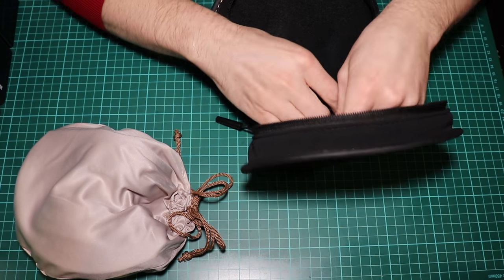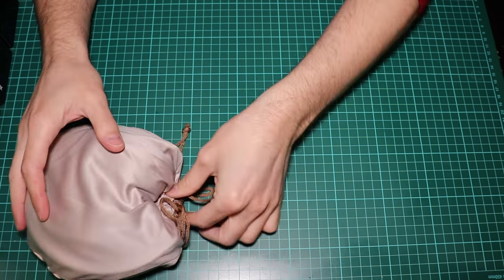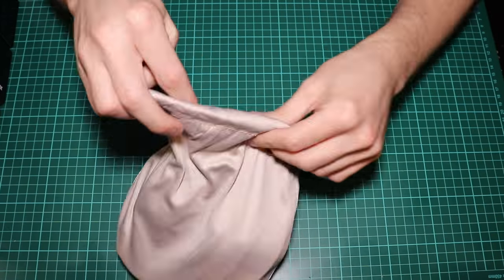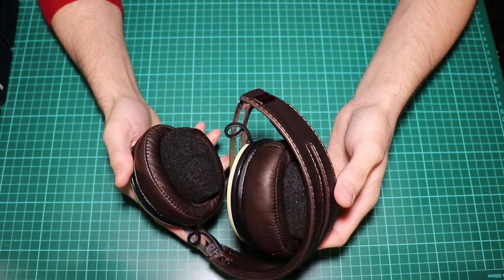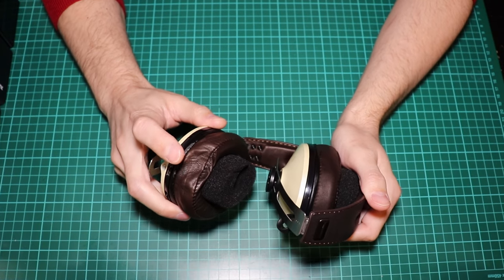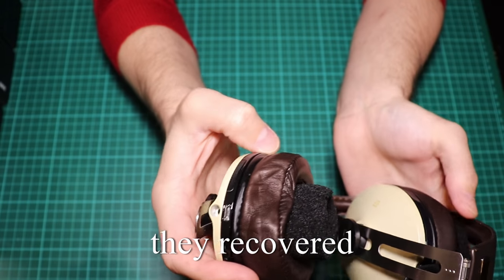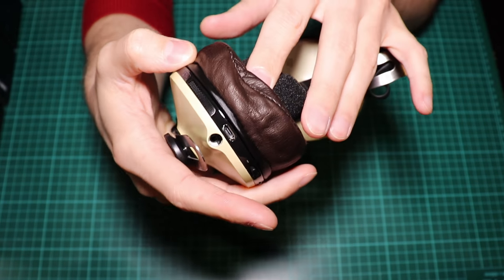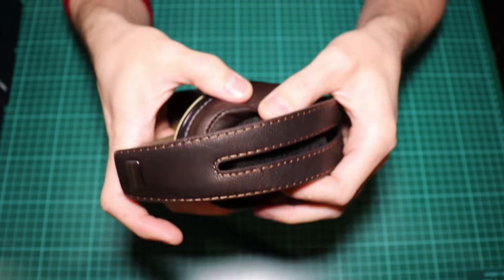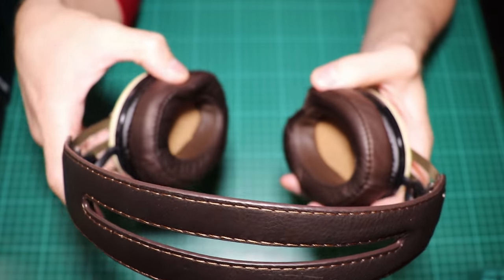Let's put all this inside and take a look at the headphones. I don't like that they can be squished — I hope they will recover, because look at that, it looks almost damaged. And you have some protecting foam in each ear cup. Let's leave that to the side.